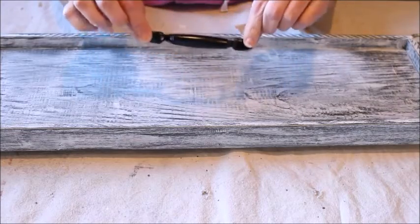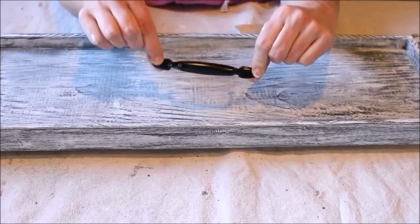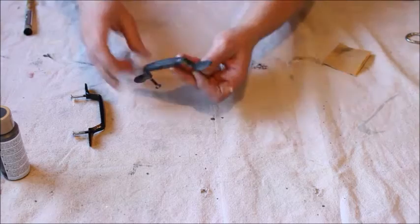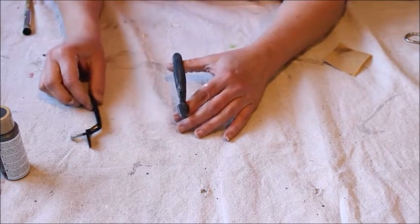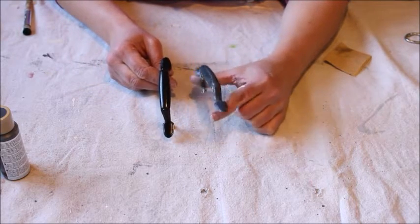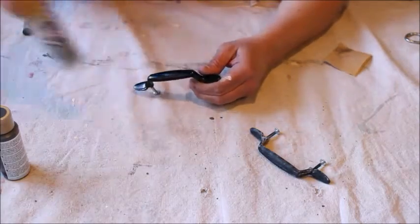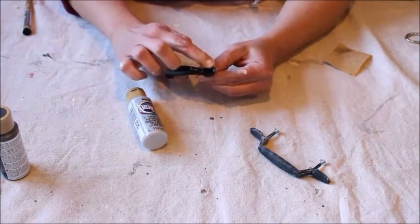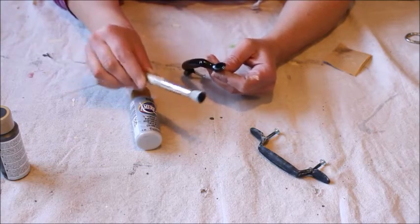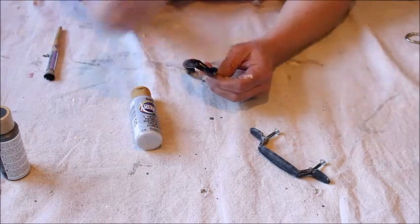Moving on — we need to do two more things: add the handles if we're going to add them, and then add the feet. I'm going to play with these handles and see if I can get them to look more rustic. Here's the antique version and here is just the black painted version — it's not perfect but it'll work. Basically what I did was take a light gray color and spread it into all the little grooves on the handle using a stippling brush, padding it on. Then I let that dry and took some sandpaper and sanded off the shine.